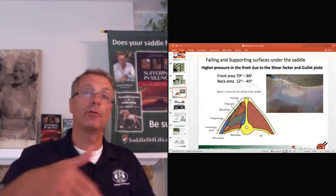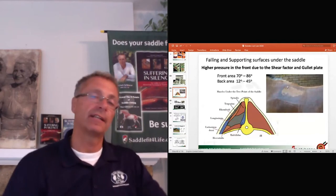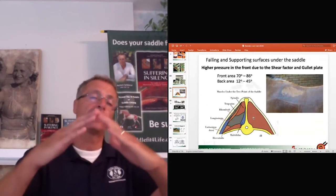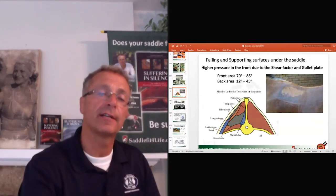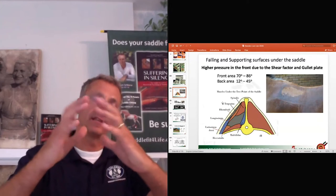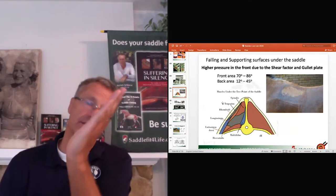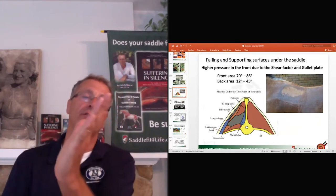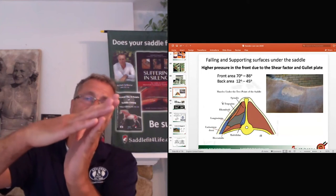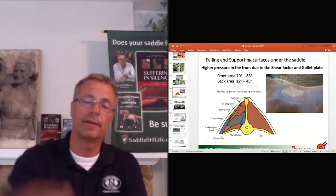If your saddle doesn't fit properly in the angle, here's what happens. My hand represents the wither cross-section. When the spinalis contracts and the shoulder comes back — I'm looking from the back of the horse, showing the right side — the withers moves like this. If the saddle is wrong in the angle, it won't move with the horse; instead, it will come down and pinch the wither cup. The wither cup is right through here.